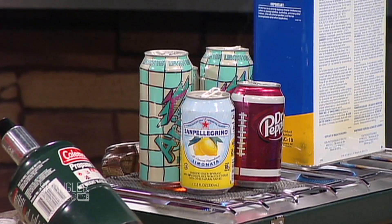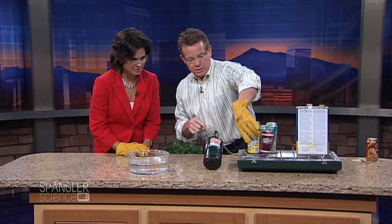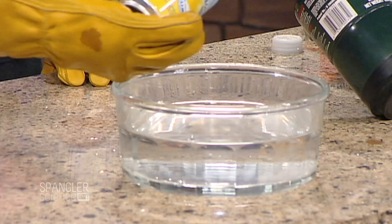And now I'm going to hand you the can. I want you to take the can and you're going to turn it upside down in the water, so you're going to want to watch the bowl of water right here. How about Pellegrino? That's fine — hang on to it right here like this. Right into the water, turn it upside down. Three, two, one.